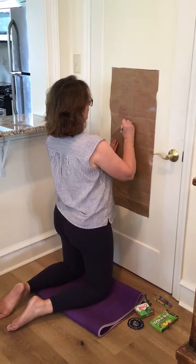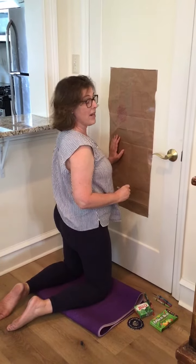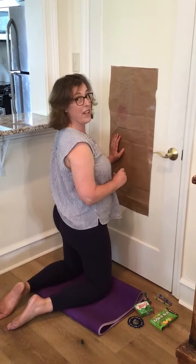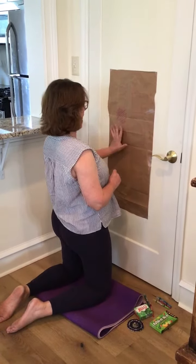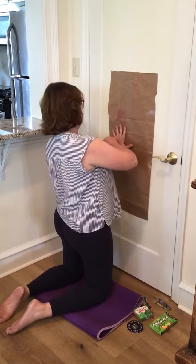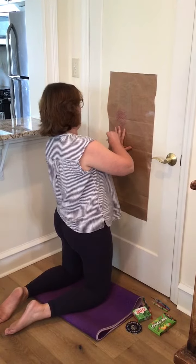You can just practice coloring in the shapes too, like we talked about last week — put your hand up and have your child separate their fingers and then draw an outline of their hand.